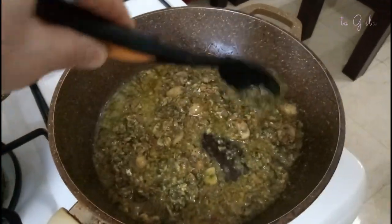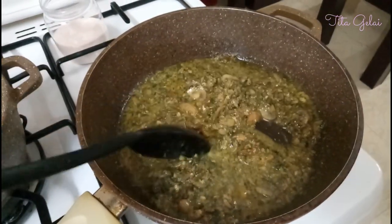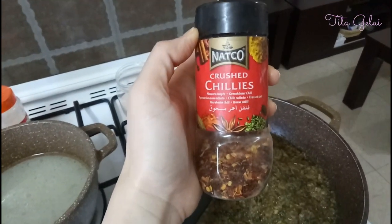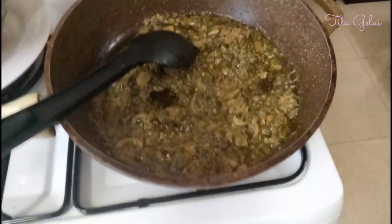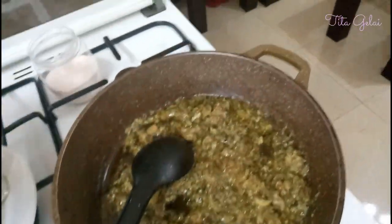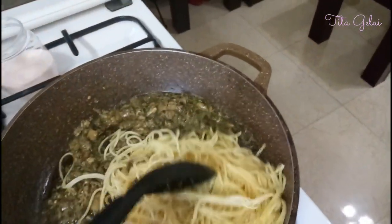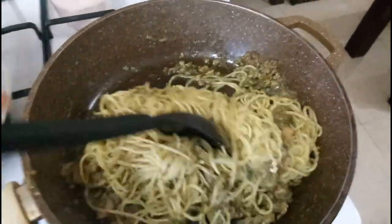Add pasta water depending on how much spaghetti you have. Also, since I love spicy food, let's add chili flakes — but if you don't like spicy, you can skip this. Now we can add our cooked pasta. Mix everything well so all the ingredients are combined.